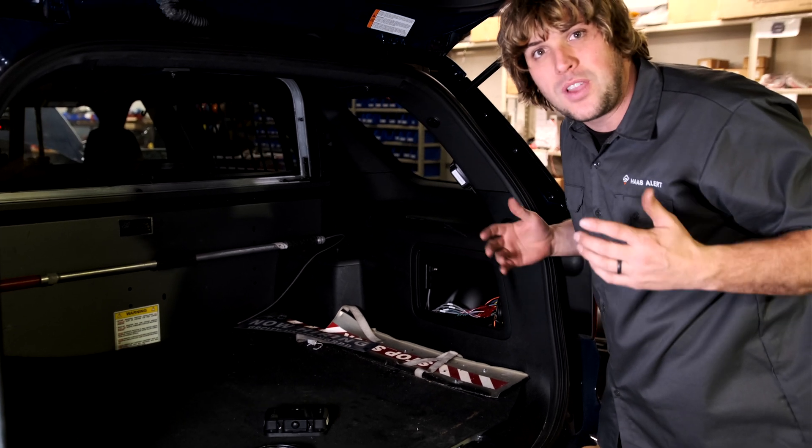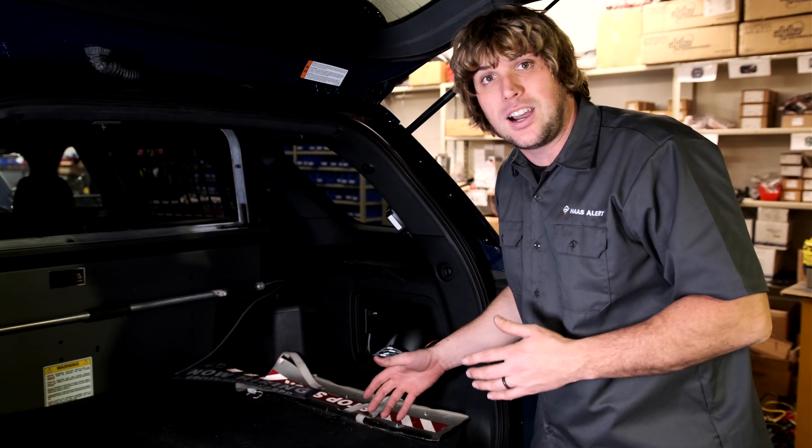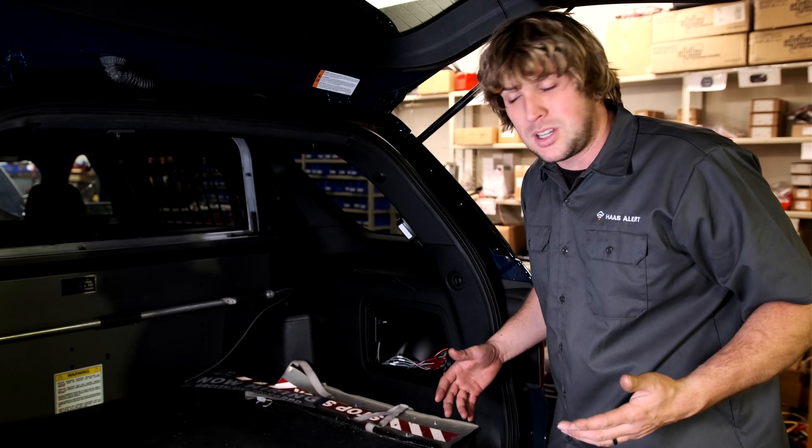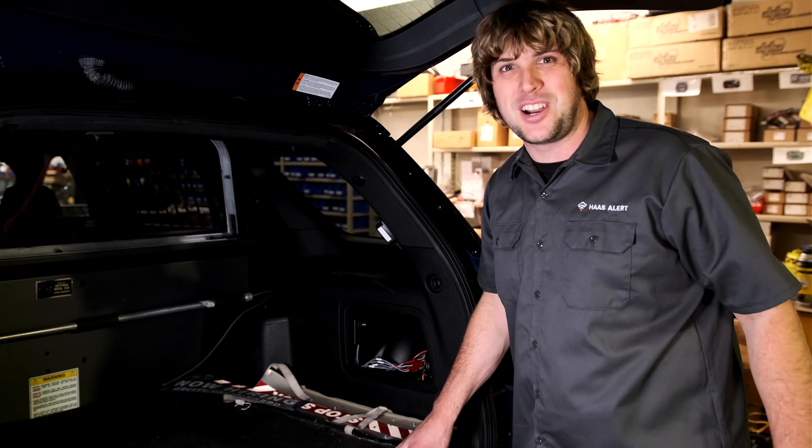Everything else from there is good to go. If you have questions about the installation, please reach out to the HaasAlert team. You can find us online at HaasAlert.com or call our customer service number and we'll be happy to help work through the installation for your fire department or law enforcement agency. I hope you guys have a great day.